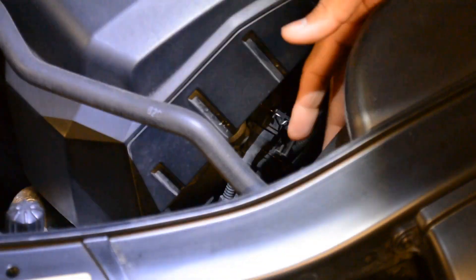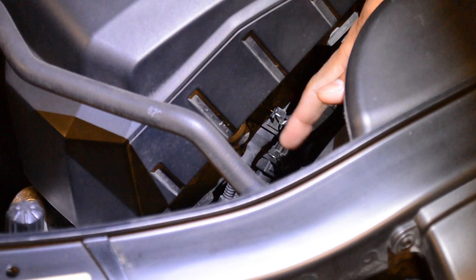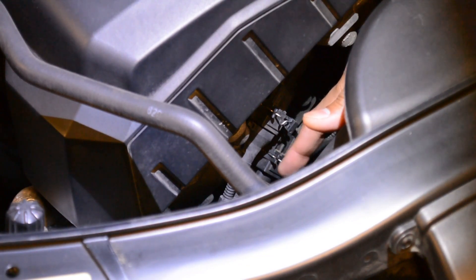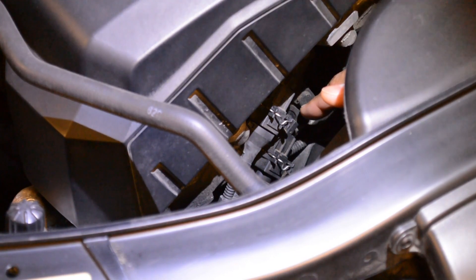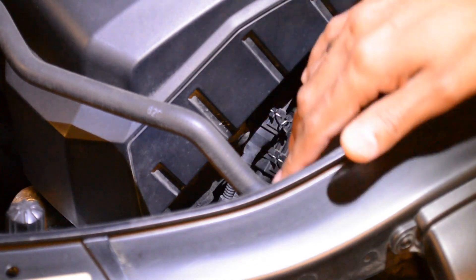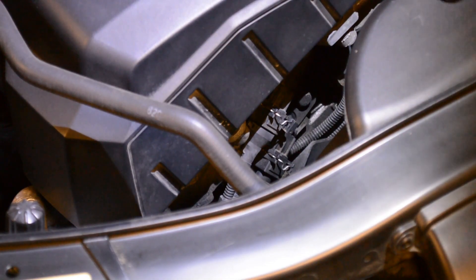As you can see, there are two connectors here. The first one is the intake valve solenoid, and the one below is the exhaust valve solenoid — which is what the code was pointing to. There's a 10mm nut, just one nut. I'm going to remove that, take it out, and then go through the cleaning process. I'm going to try without removing the air intake snorkel and see how it goes.